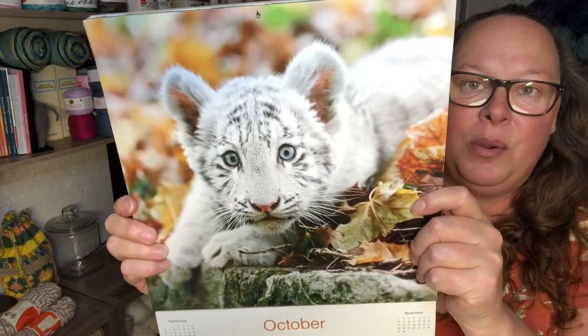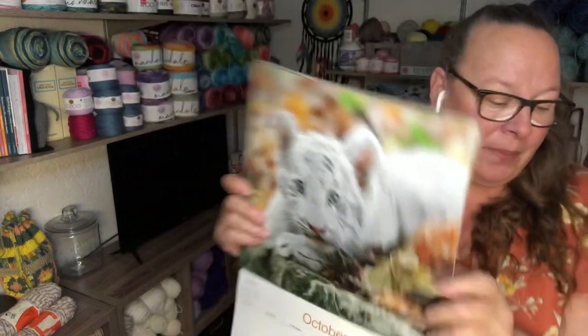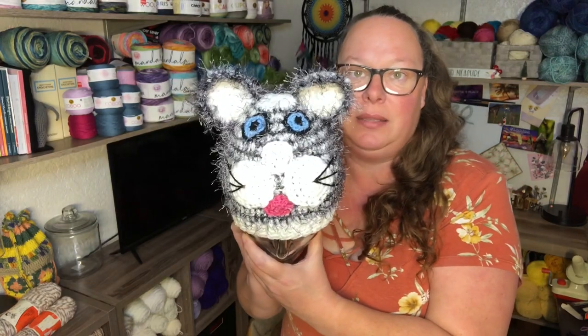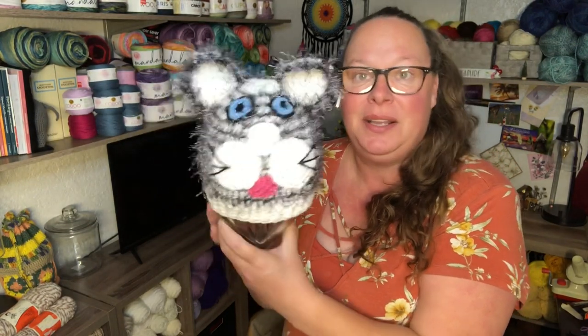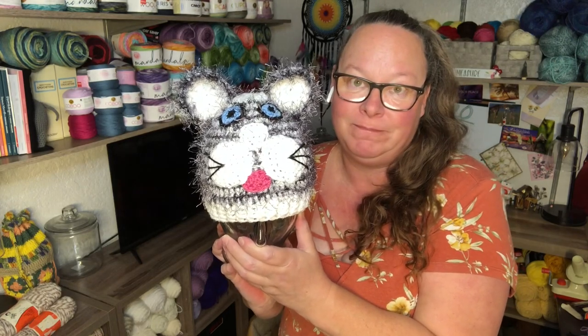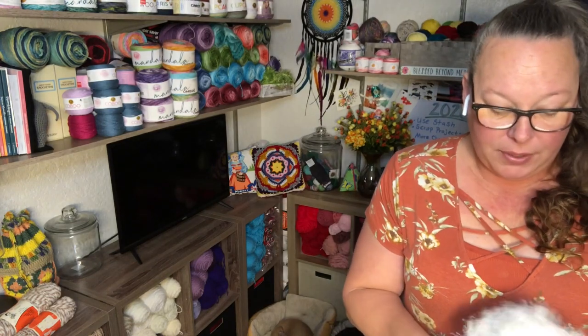For October, my kids' hat was supposed to be a white tiger cub. I used fun fur in a black and white speckly marble color and used every ounce of the skein. I struggled with this — I tried three different ways. He looks more like a terrified big-eyed kitty cat than a tiger. I thought it'd be cute to add a little tongue, but yeah — first attempt at a white tiger. Still cute, but doesn't look like a white tiger to me.